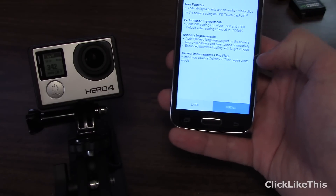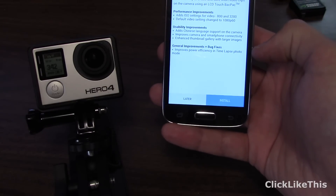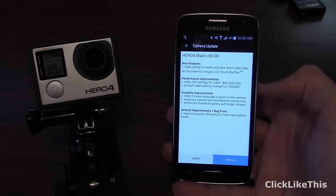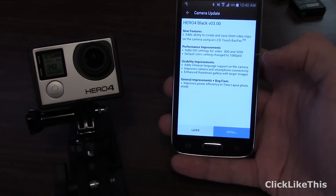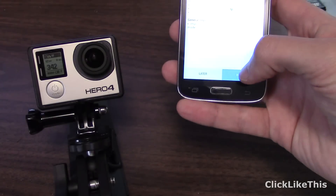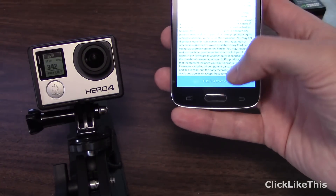Something I particularly like is the improved power efficiency and time-lapse photo mode — that's a feature I'm looking forward to seeing how it improves. So simply, with those two connected and with battery on both, just click Install, then Accept and Continue.